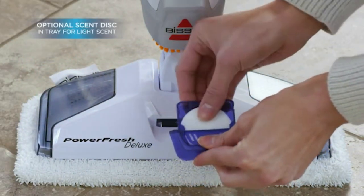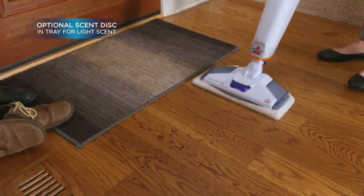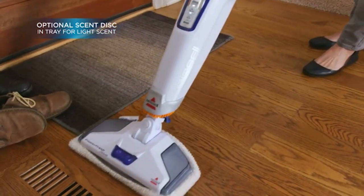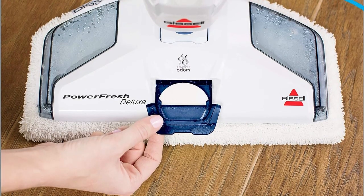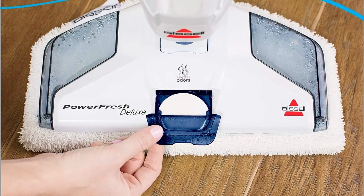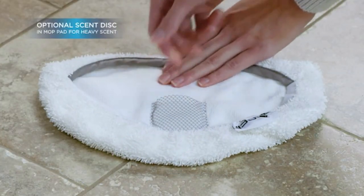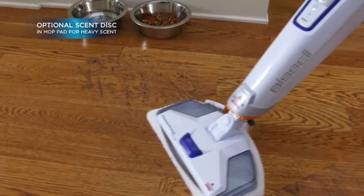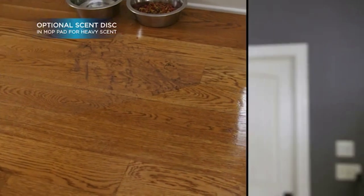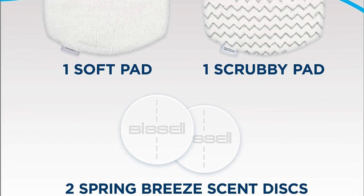Optional scent disk for the tray. Here's something to make your cleaning experience even better. The Power Fresh Deluxe gives you the option to use a scent disk in the tray. This adds a light, refreshing scent to your cleaning routine, making your home not only clean but also smelling fantastic. You can also use a scent disk on the mop pad for a more intense fragrance, perfect for when you want to fill your home with a lovely scent as you clean. The choice is yours.